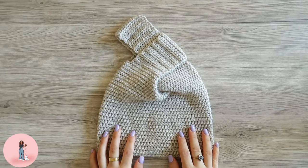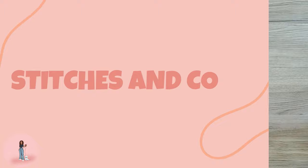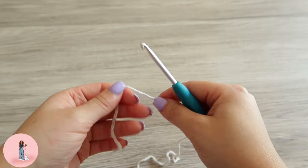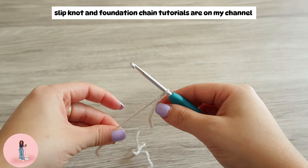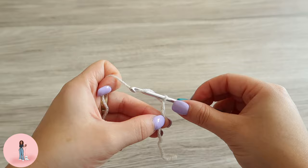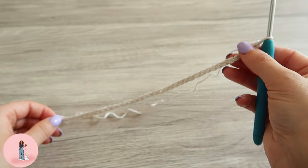Hi guys, welcome back to my channel! Today I'll be showing you how to make this simple and easy knot bag. To start, we want to make a chain of 39, so I'm going to make my slip stitch, insert my hook and start chaining. Yarn over and pull through and repeat that until you've got 39.